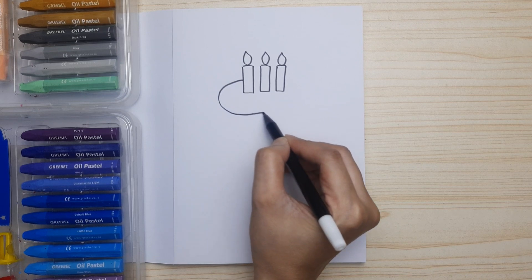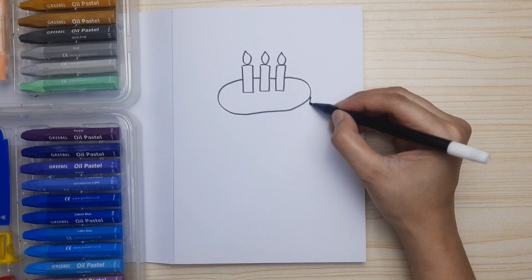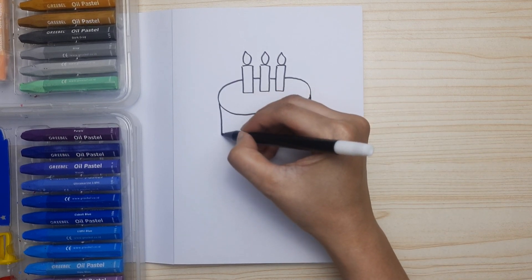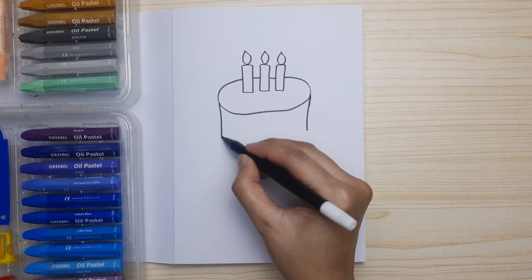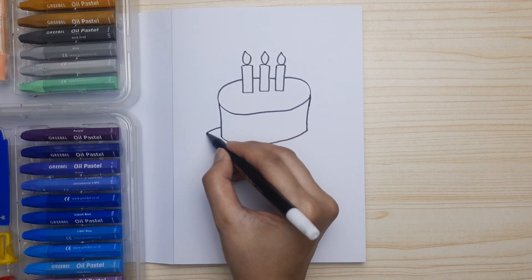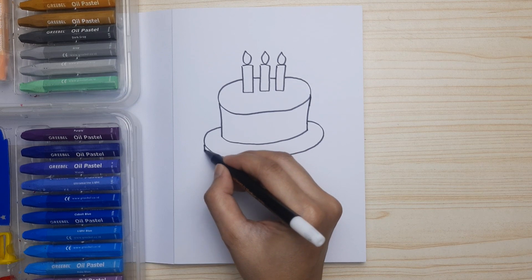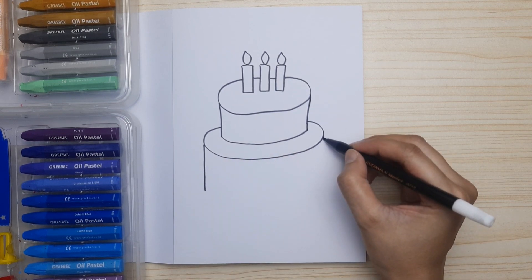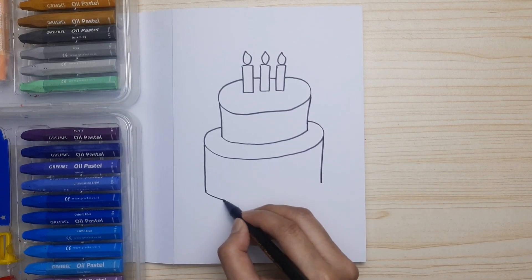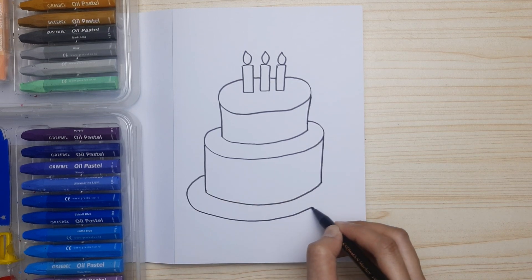Next we're gonna draw an oval for the second layer of the cake — that's the top layer — and then straight lines on the sides of the cake. Connect the line with a curve and draw another oval for the first layer of the cake. Two straight lines on the sides, left and right, and connect them with a curve.